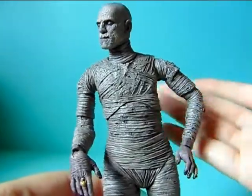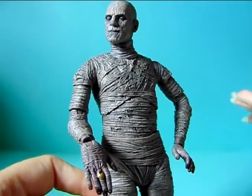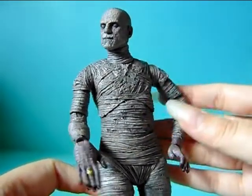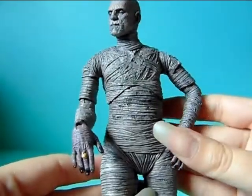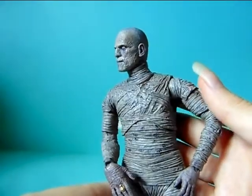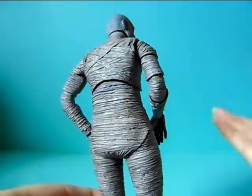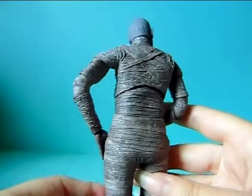Not too much to talk about honestly because it's a quite simple figure, but you have all the details you need in the mummy wraps and whatnot. You can't really expect anything else because this is how the character basically looks in the movie. You can't really complain about the simplicity of the figure — what were you expecting? This is how it looks.